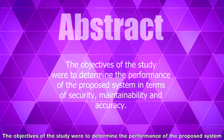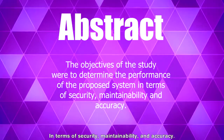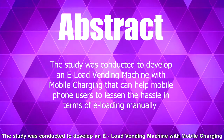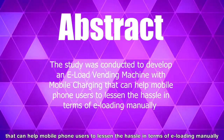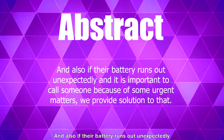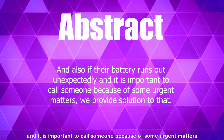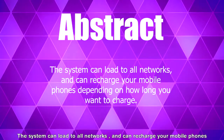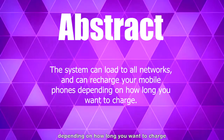The objectives of the study were to determine the performance of the control system in terms of security, maintainability, and accuracy. The study was conducted to develop an e-load vending machine with mobile charging that can help mobile phone users lessen their hassle in terms of e-loading manually. Also, if their battery runs out unexpectedly and it is important to call someone because of some urgent matters, the system can load to all networks and can recharge your mobile phone depending on how long you want to charge.